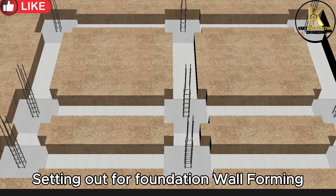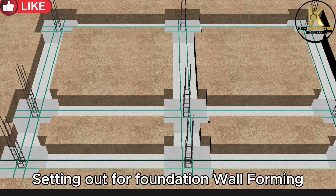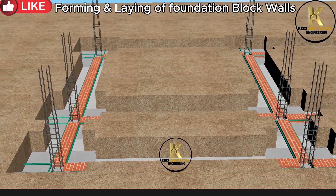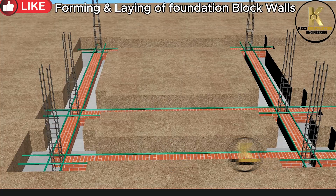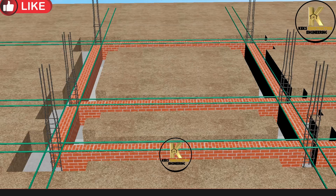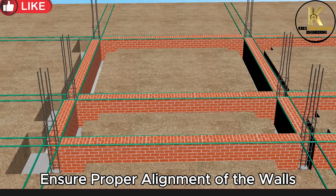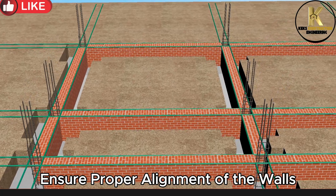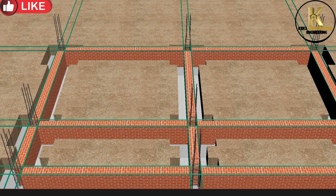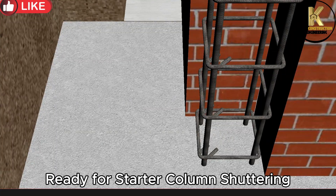Setting out for foundation wall forming. Forming and laying of foundation block walls. Ensure proper alignment of the walls. Ready for starter column shuttering.